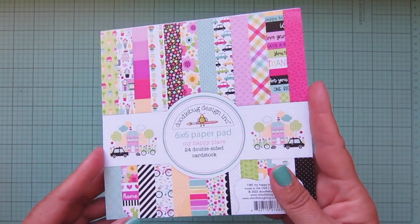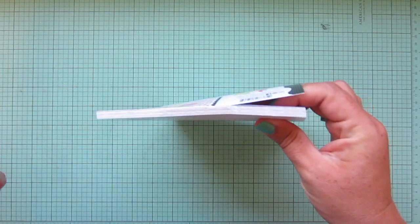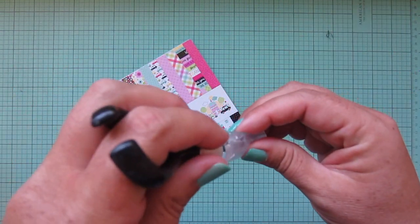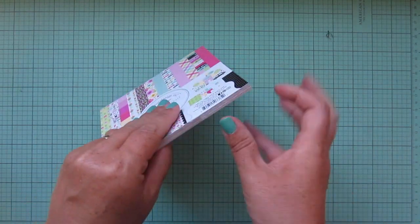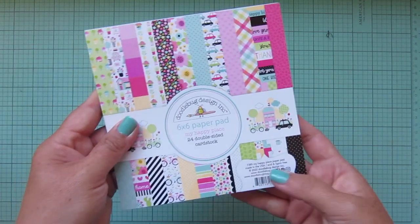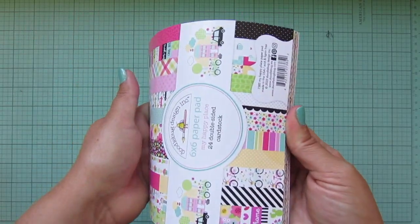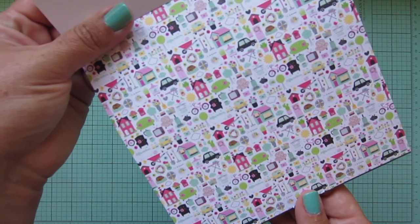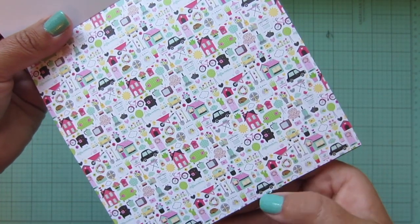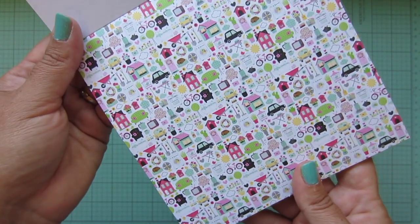I got one paper pad — the Doodle Bug My Happy Place paper pad. I apologize, I didn't even open this yet, so let me quickly slit that open. I always pull the front cover up and just slice the sticker with a little tool, then wrap that sticker on the back side to keep the sticky part away from the paper. I thought the color palette was really fun — I love the pinks and yellows with the aqua and pale green, and pops of black and white. There are fun little homey icons: houses, couches, chairs, TVs, cars, little sleeping dogs, wheelbarrows, flowers — really cute.